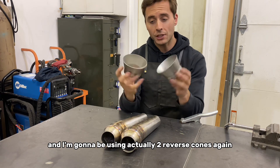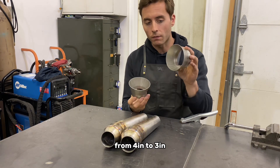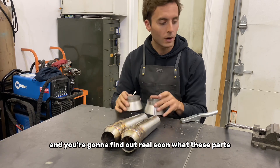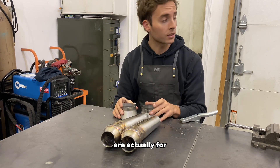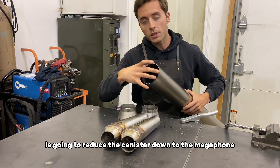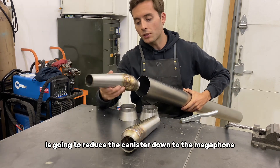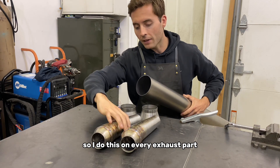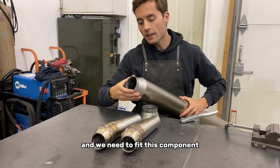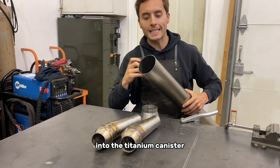I'm going to be using two reverse cones again — four inch to three inch. You're going to find out real soon what these parts are actually for. What they're going to do is reduce the canister down to the megaphone. I do this on every exhaust part, and we need to fit this component into the titanium canister.